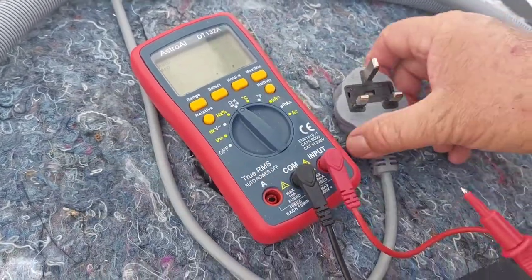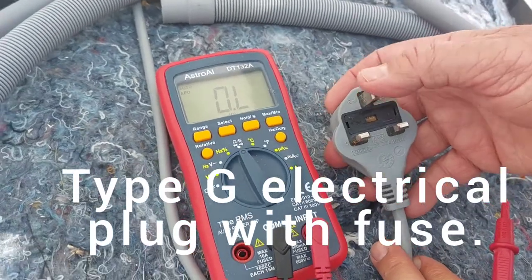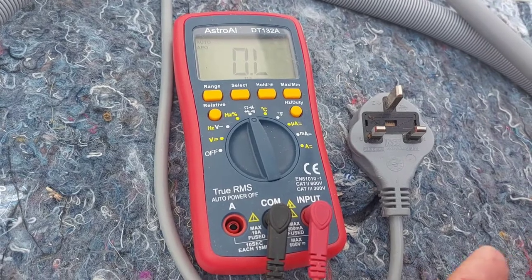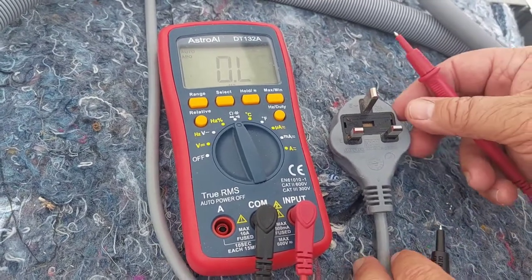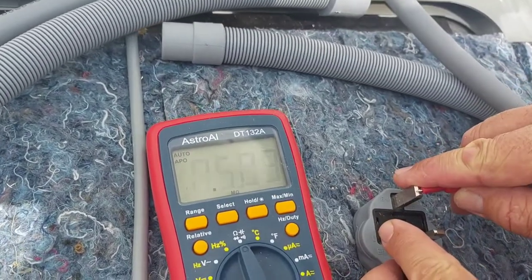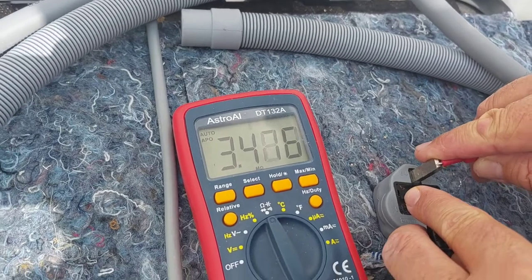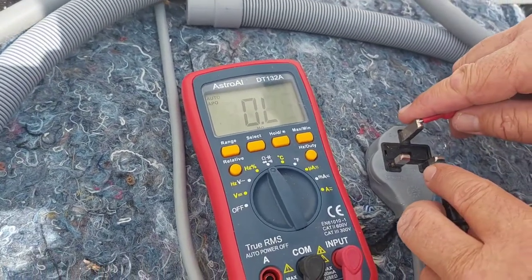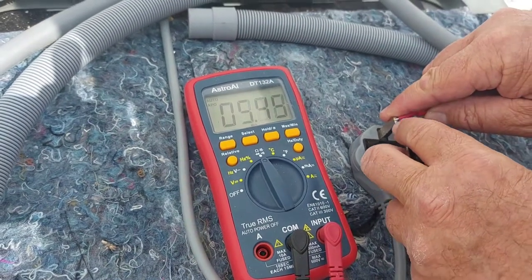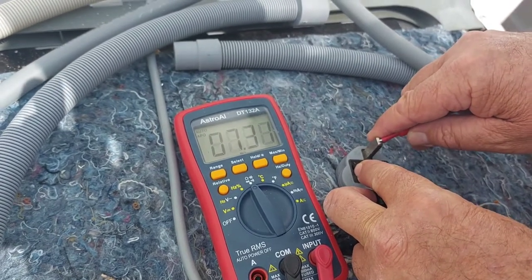So now on the normal plug, you have the earth, neutral, and live. What I found on this particular machine — if you test the earth and the neutral, as you can see on the meter, you get quite a high resistance, and exactly the same on that one. Well, that's earth and live.